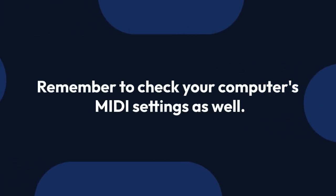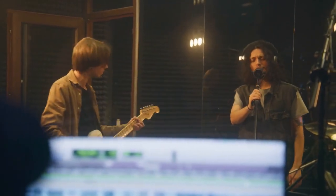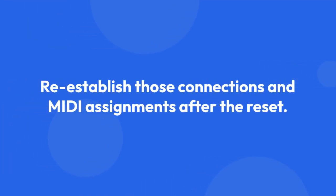Remember to check your computer's MIDI settings as well. If you are using any custom mappings within your DAW software, like Ableton Live, Logic Pro X, or FL Studio, you may need to re-establish those connections and MIDI assignments after the reset.